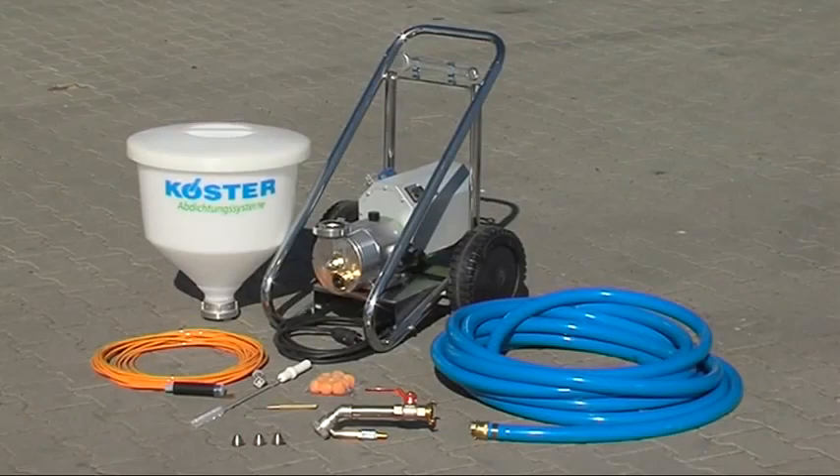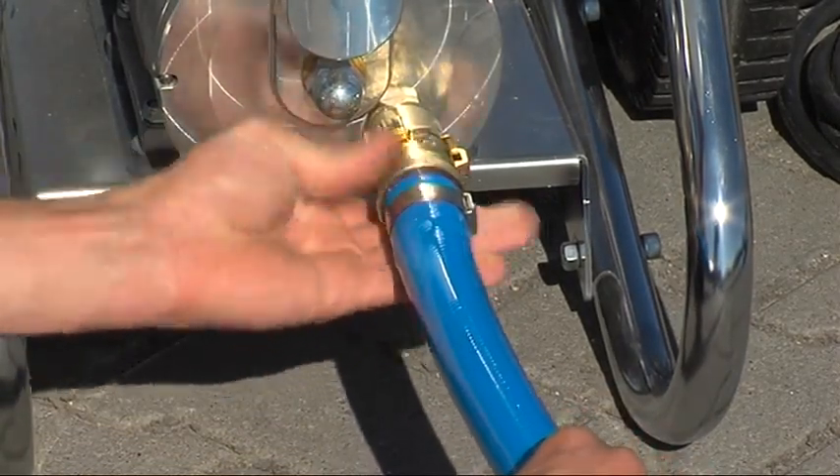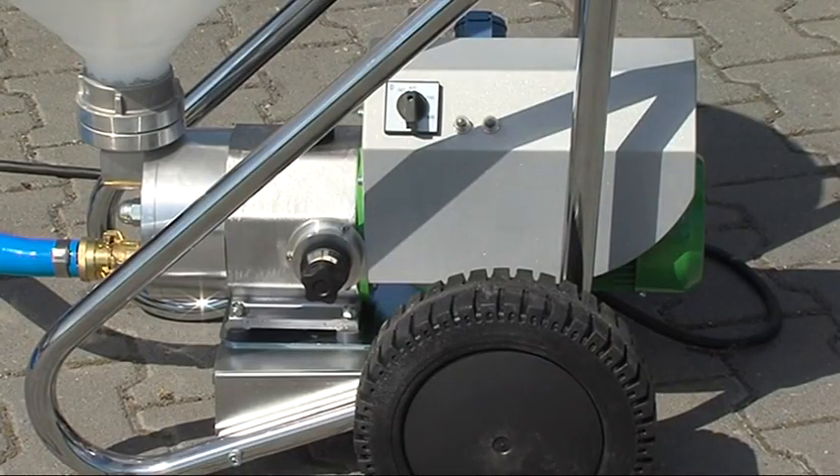It is easy to set up and can be quickly and easily cleaned. With the Köster Peristaltic Pump, considerable time and costs can be saved, even on small job sites.